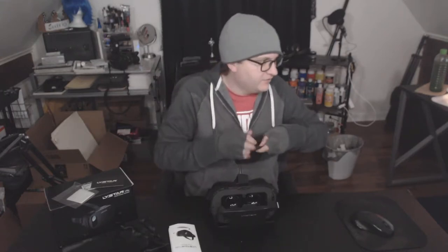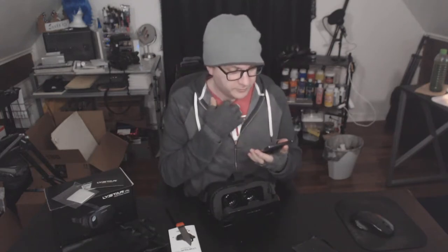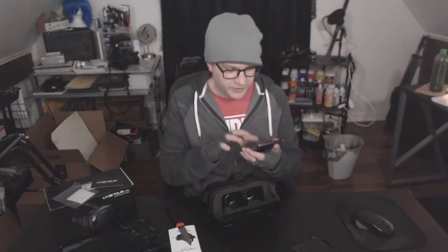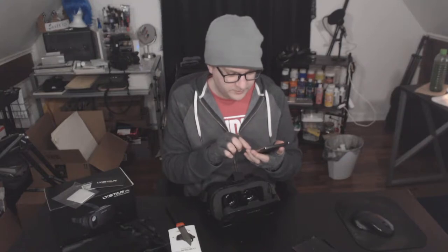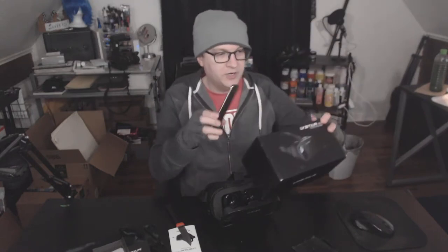It seems really self-explanatory. Let's go ahead and take the phone out of the case. This is an LG V10 smartphone. Let's bring up Google Cardboard. It's asking me to find the cardboard symbol on the viewer and scan a QR code, which the box comes with.